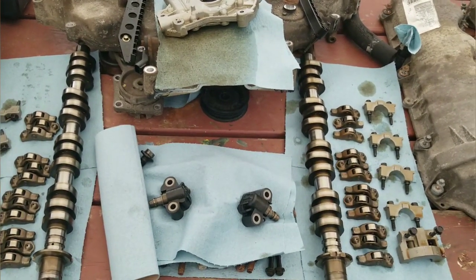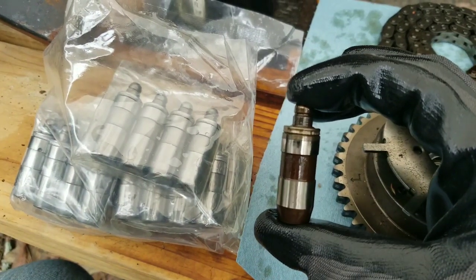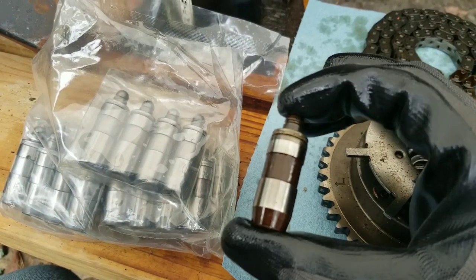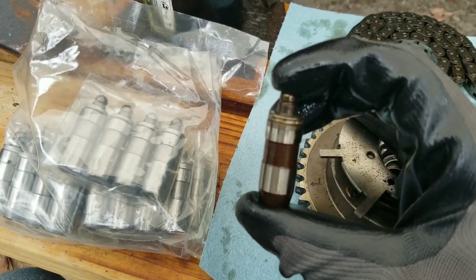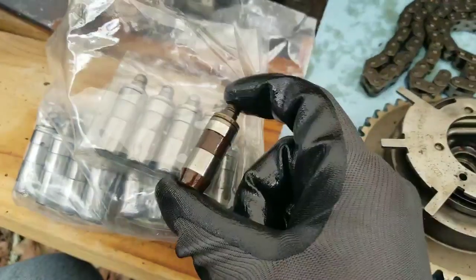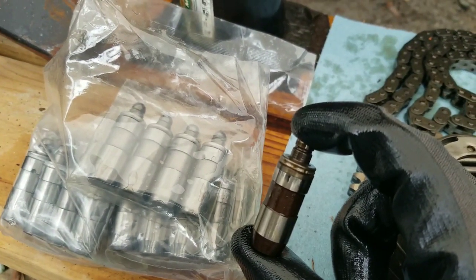I'm replacing all of my lash adjusters and all of my roller followers. I've got my new ones over here — this is what the old one looks like. As I was pulling them out, I didn't really notice anything terrible about them, though some did seem to have a little bit of play when I pushed down on the top. The new ones look pretty much identical. I've already pulled all the old ones out and I'm just going to pop the new ones right back in the same spots.